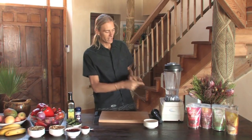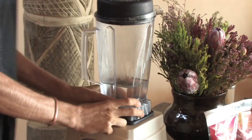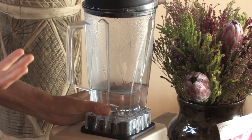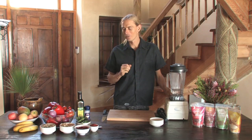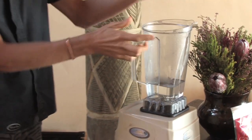You'll notice the first thing in the blender is that it's got some water in it. This water's been warmed through slightly — it hasn't boiled, just gotten a bit hot. That way we can have a hot soup. Cold soups? It doesn't have to be cold. You can have it warm by using hot water as your base. So we've got the hot water in there.